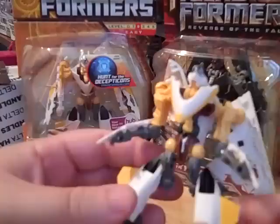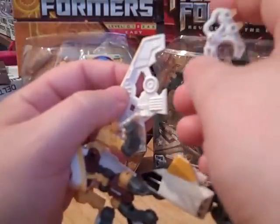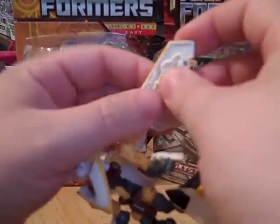I had to give robot mode a 10 and vehicle mode a 10 as well. Once I get the paint job done it'd be awesome as an Autobot. Let me go ahead and fix his weapon back up.